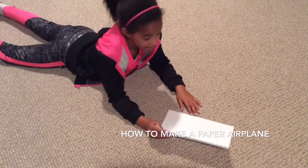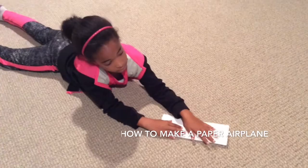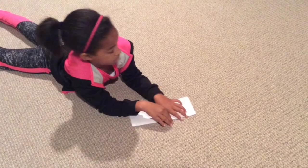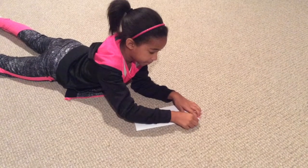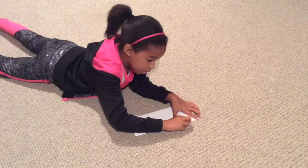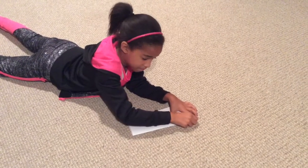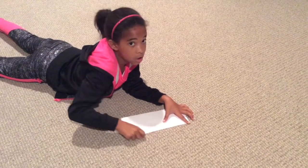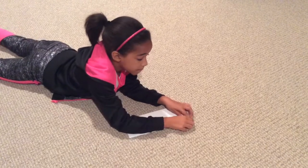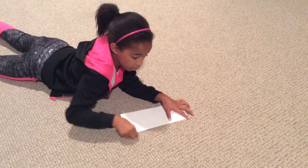So the first step is you fold the paper over and make sure the corners are lined up perfectly. Then you make a crease on the other side that you bent. And then make sure you make a hard crease. Then you run your fingernail lightly on it.